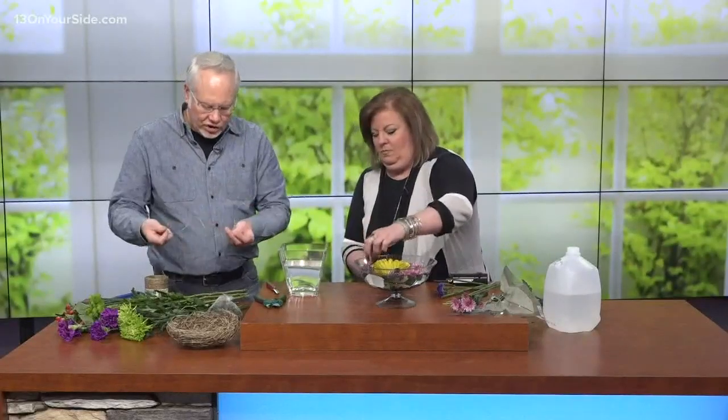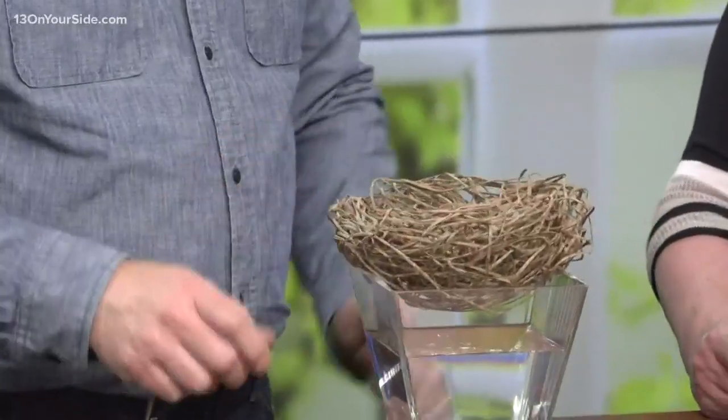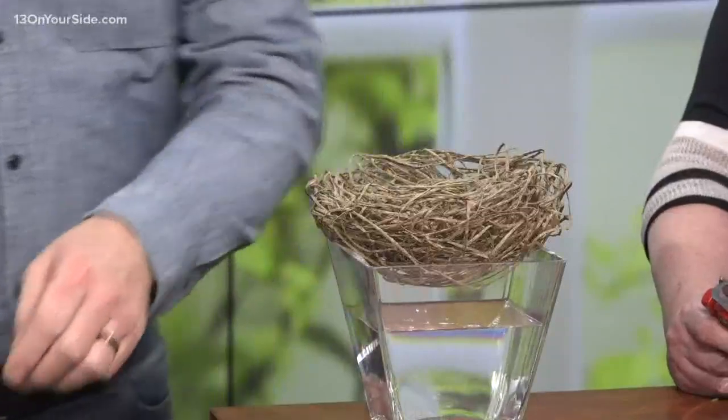Sometimes we have a wide-mouth vase like this, and I know people get intimidated. So what I did was I took my craft-covered wire — this is 14 yards of it — and I made it into a little ball and I just punched my fist into the ball. It looks like a bird's nest, and we're going to put little flower eggs in it.